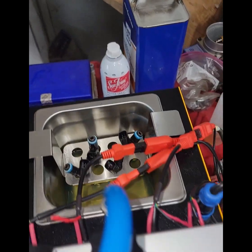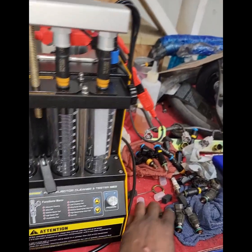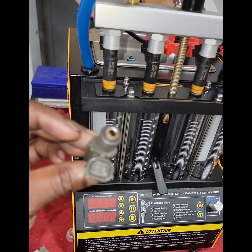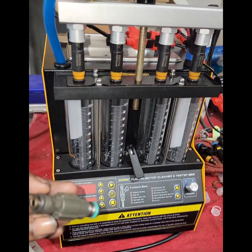The ultrasonic cleaner will break up all the little dirt and contaminants and stuff that are in there. Once we clean it up, we stick them back on here. And then once they get cleaned up, we should have nice level flowing injectors.